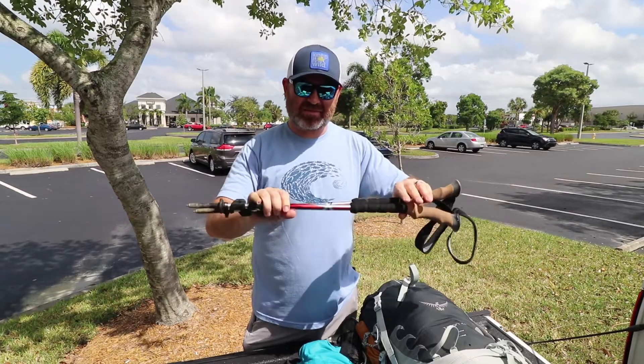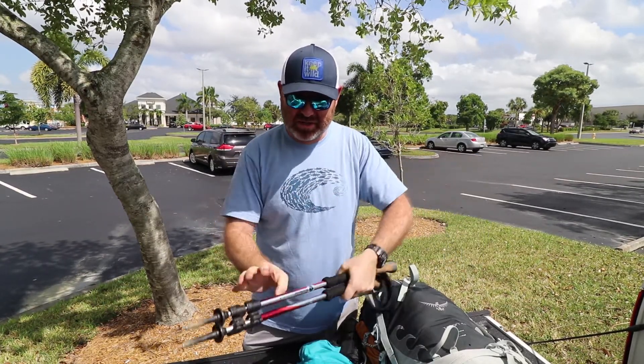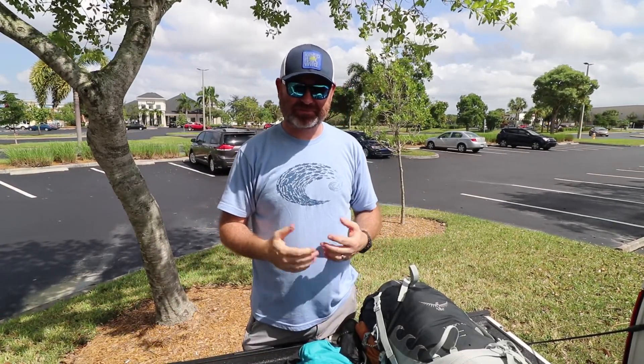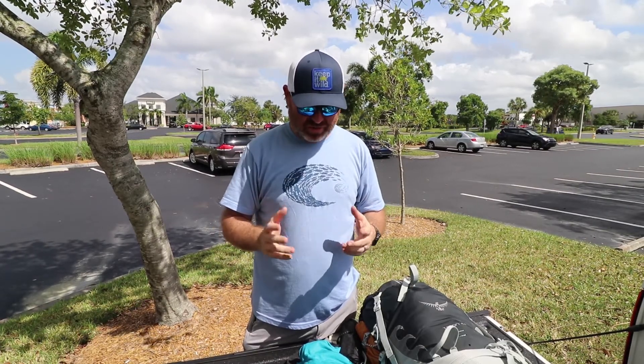I've got some Black Diamond Ergo Cork trekking poles that are really nice. I've had those for a while. They really keep my hands from swelling up, which is great.